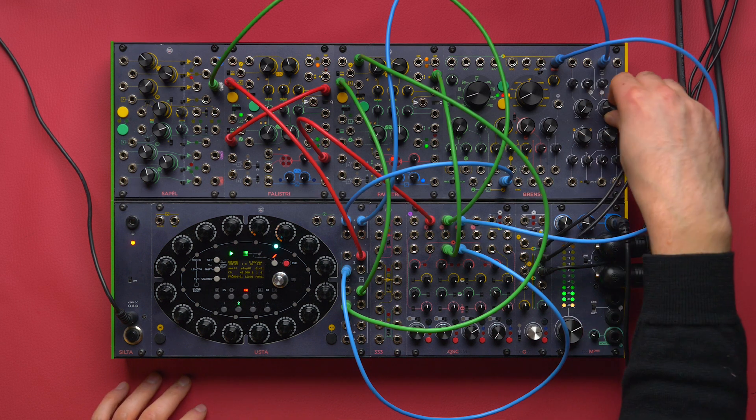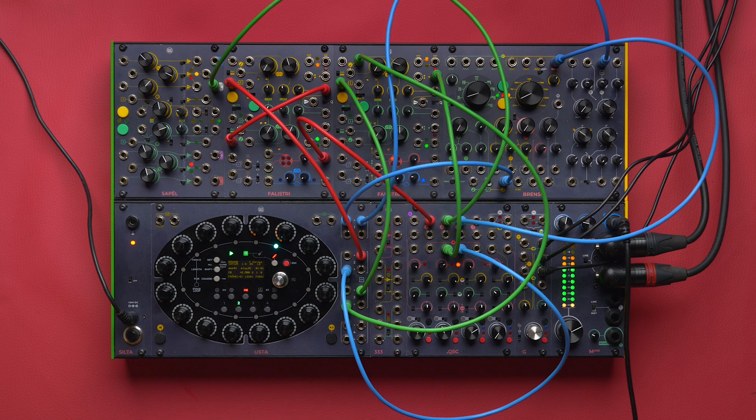And that is how we created a side chain with the Usta sequencer without using any external envelope or inverters. I hope you found this technique useful and I will see you next time for more ideas.